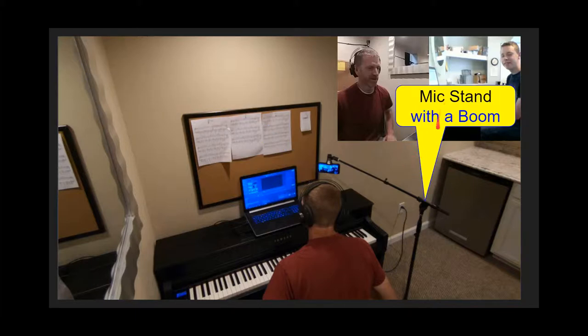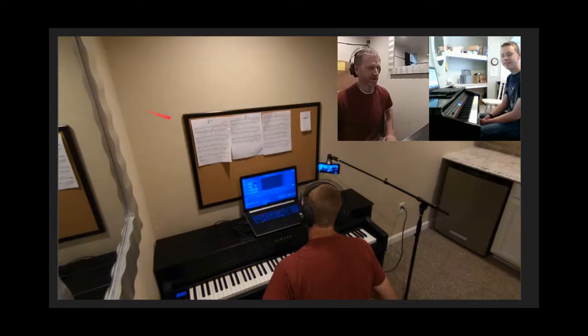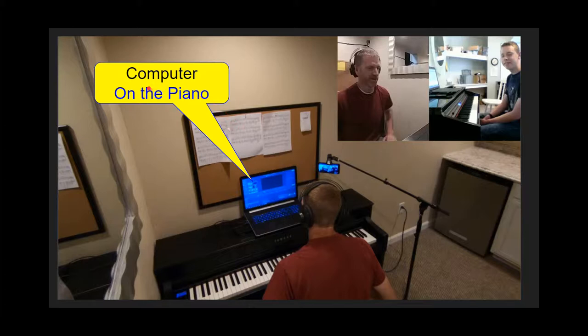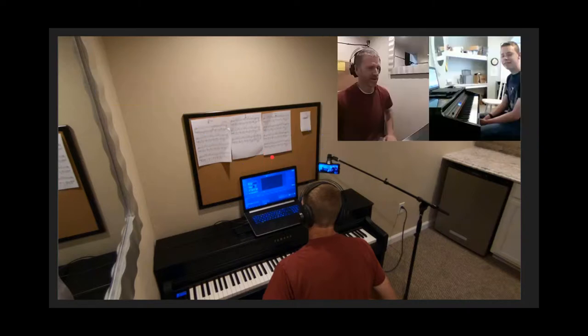Next, get a mic stand with a boom on it for flexibility and placement of wherever you want them to see your hands. Connecting that phone to the mic stand, I would get a mic clip that has a spring in it. You'll want a computer that you set on your piano, right in front of your face where you'd normally read your music. I install TeamViewer so that I can control their computer and their music — I can click on things. This is really essential.